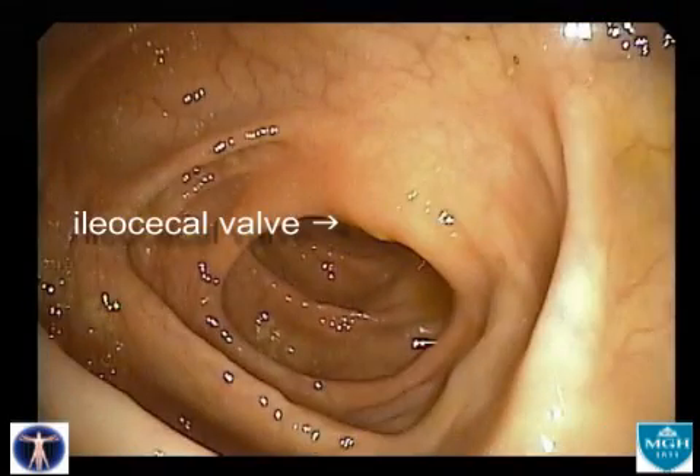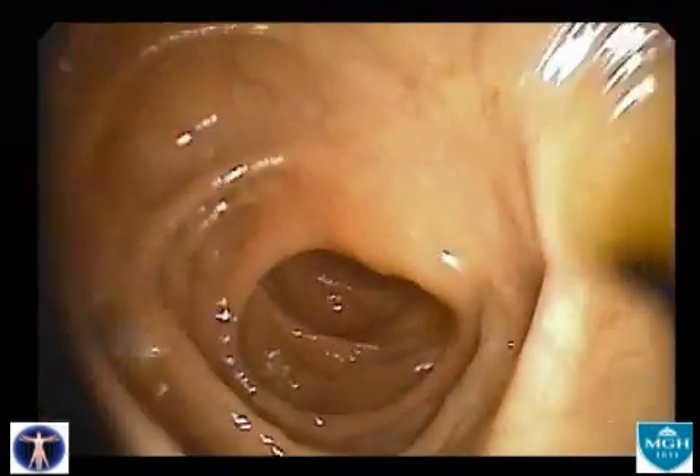Backing out of the cecum, a better view of the ileocecal valve is obtained. It has a rounded, slightly yellowish appearance.